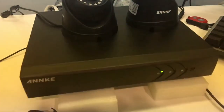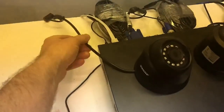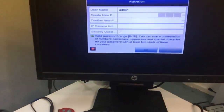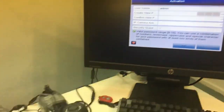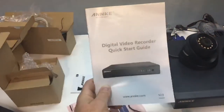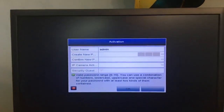I now have power to the main DVR unit, both cameras are plugged in and powered up, and we're ready to start entering information into the system. I already walked through the manual — it looks pretty complete — so I'll follow the steps and hopefully we'll be back with a camera view shortly.